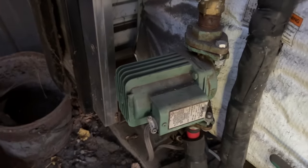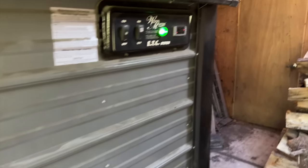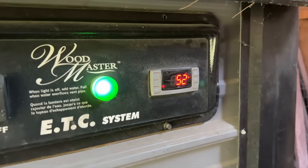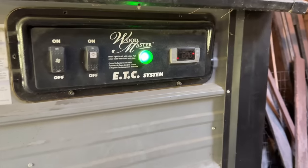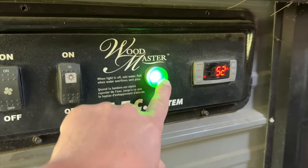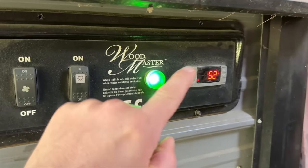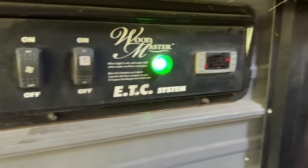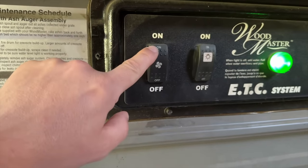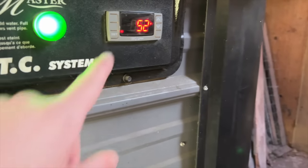That switch starts the pump and starts circulating the water. We can see right here that the temperature of the water is 52 degrees. This green light — if this green light is ever out, it means the water supply is low and you need to add water. Green light is on, that's good. We're going to turn on our fan and get that ready. As soon as we light a little fire in there, we'll hit this reset button and that will turn on the blower.